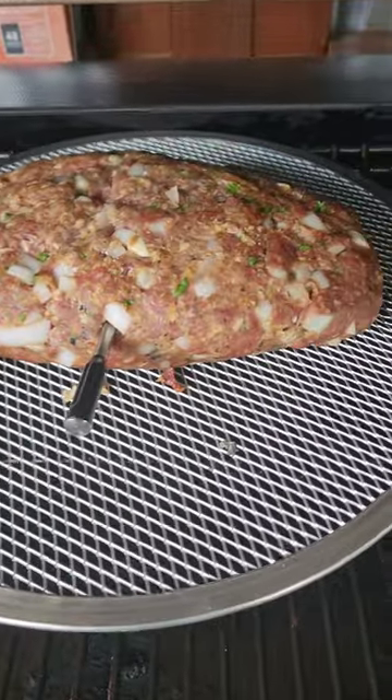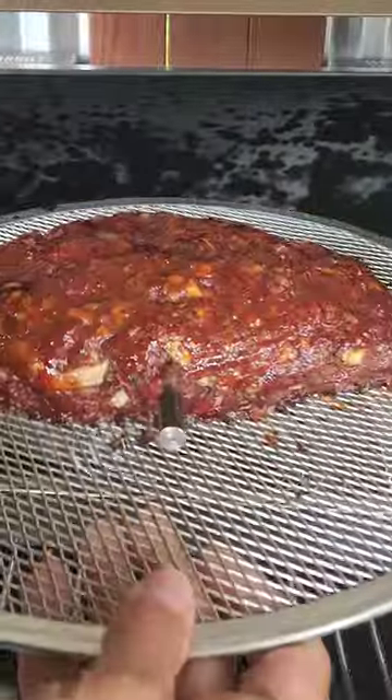From there, you are going to let this bad boy run. She is looking good after about an hour or so. You're going to want to check it and baste it with that homemade BBQ sauce.